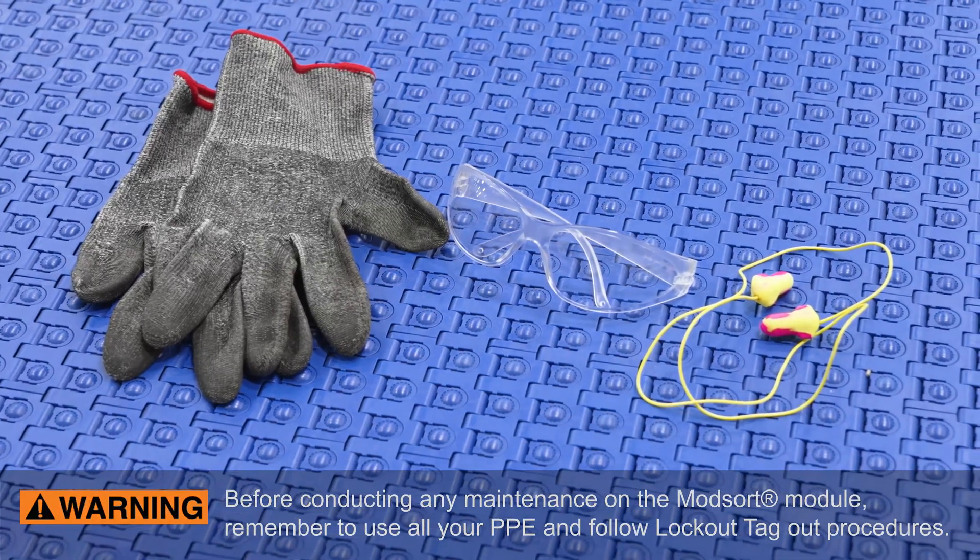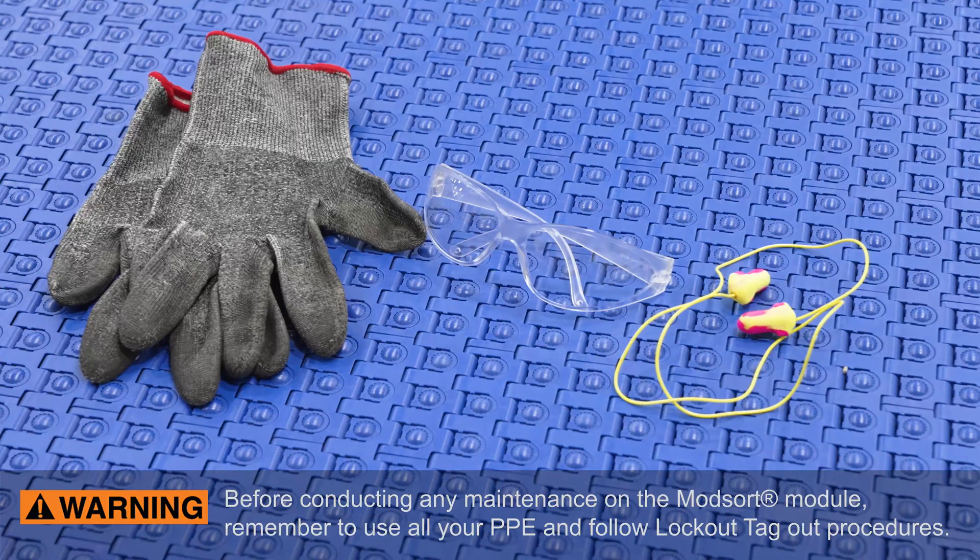Before conducting any maintenance on the ModSort module, remember to use all your PPE and follow all lockout-tagout procedures.